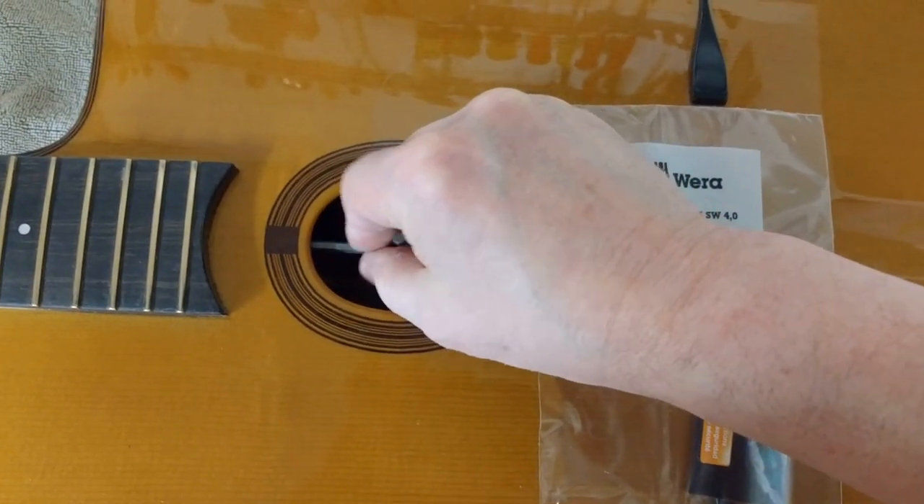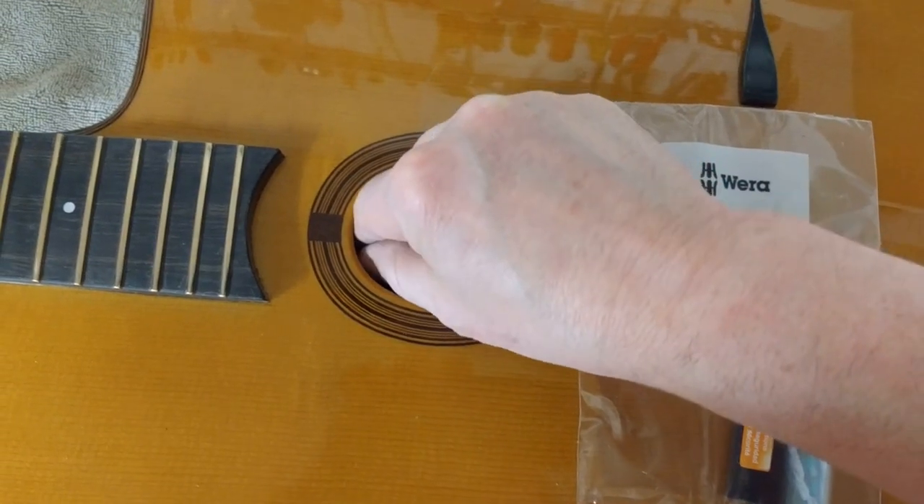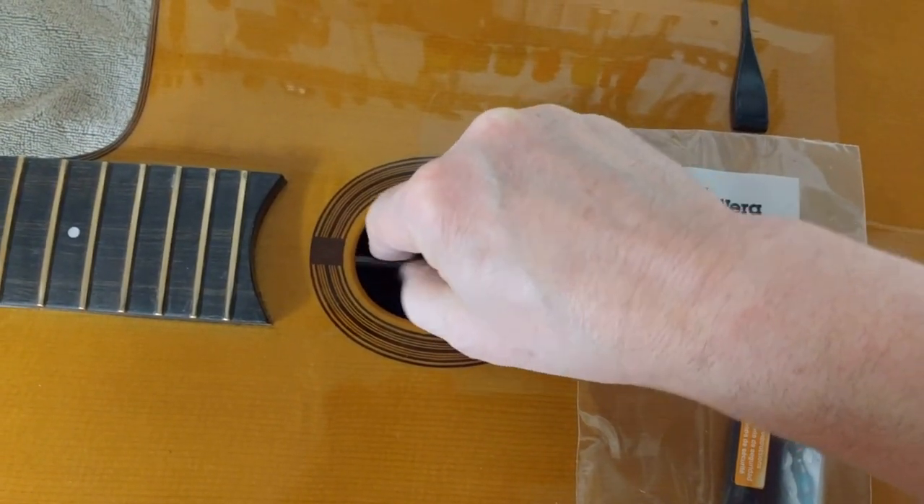The way you get it out is you pull it out, rotate, so that the point is down. It's easier to do two-handed, but you have to have one hand to hold the camera.